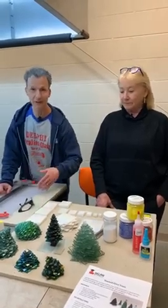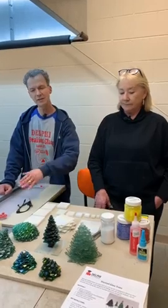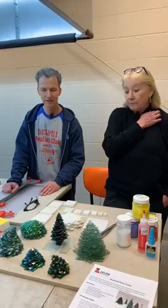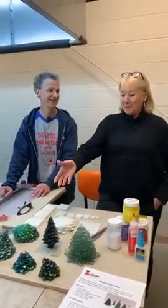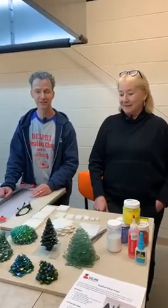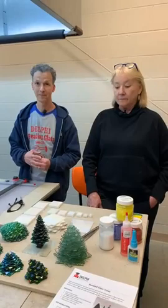We have all these kilns here and all this great fusible glass, so we tried tack fusing them together. You can see some of ours that maybe didn't turn out so well, but we do have a firing schedule. Kaylee will post everything we're going to use today — links will be posted when we're done.